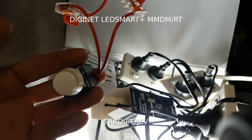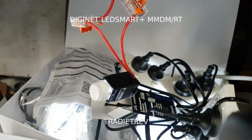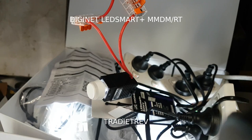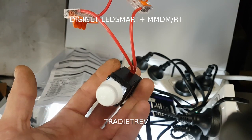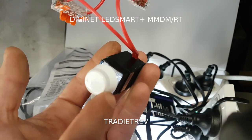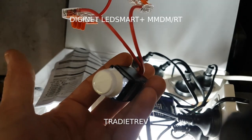Double tap makes it dim over 30 minutes, and if you turn it off and double tap it twice it's meant to ramp up over 30 minutes. You can also see it indicate while it's doing that. If you just ramp it up manually it goes out of that mode. Let's turn it off.